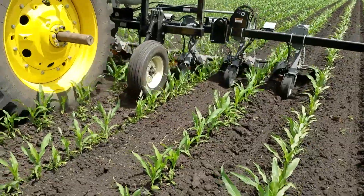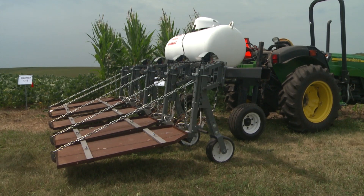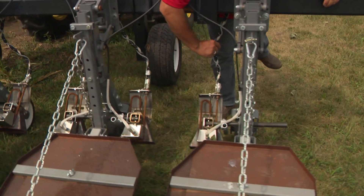Some of the issues we have now with the dicamba technology and potential drift have led some farmers to go back and plant conventional beans, and some of them are actually interested in using flaming for weed control.